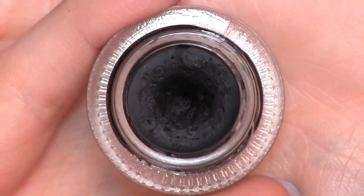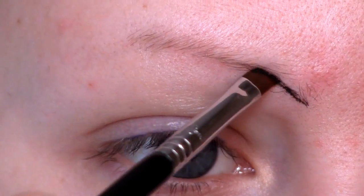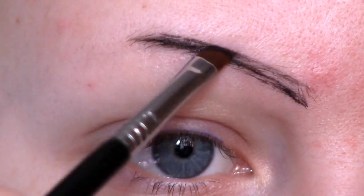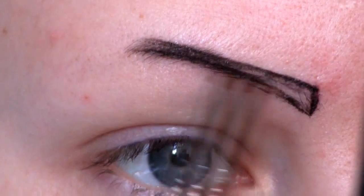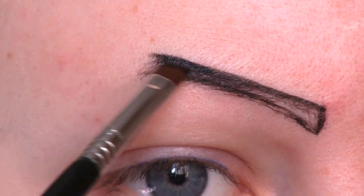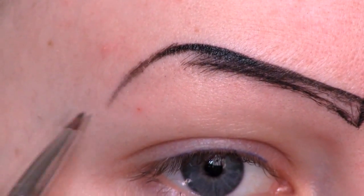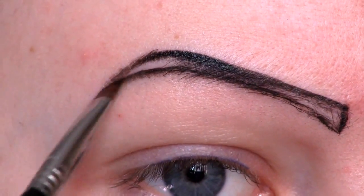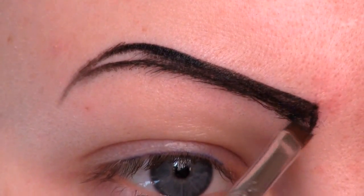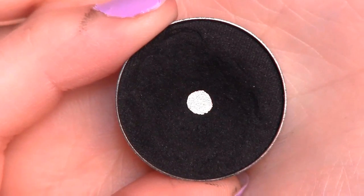To start off the Evil Queen look I'm first going to fill in my brows with this black gel liner from Makeup Geek called Immortal. I'm using the Sigma E65 small angle brush to apply it. The Evil Queen has this round high arch and then it goes straight down from there. To help that gel liner stay in place I'm going to apply Makeup Geek's Corrupt on top.